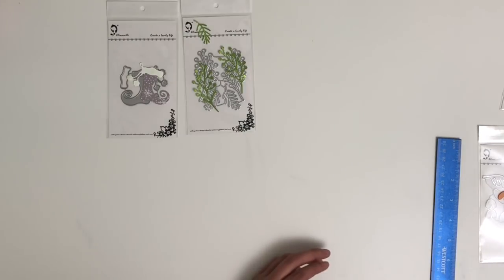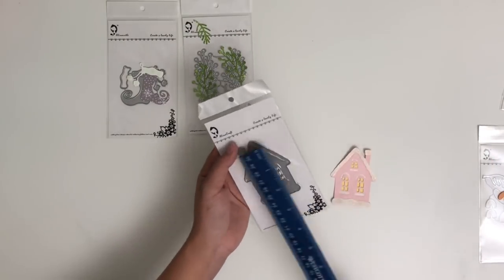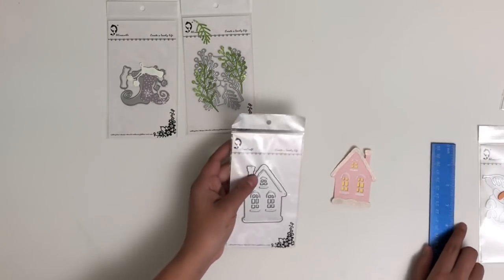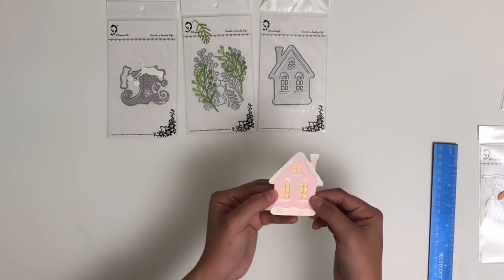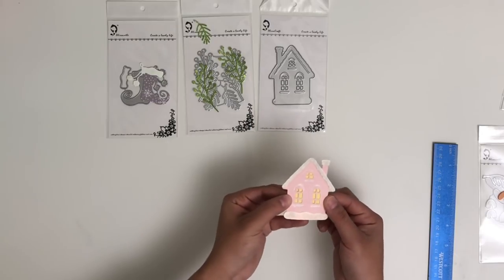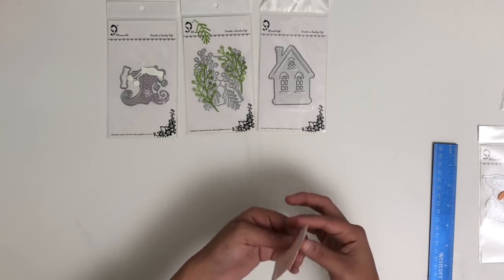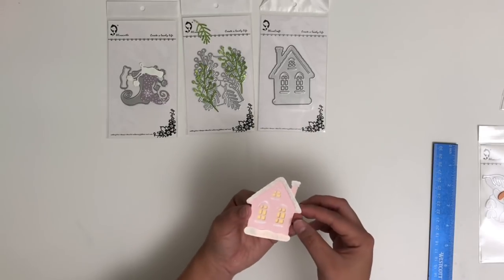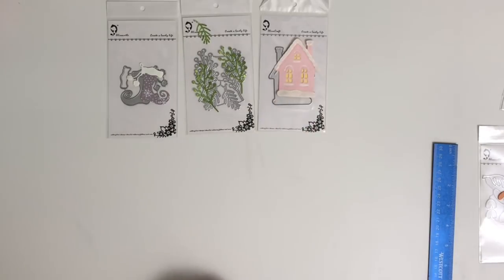Next we have this really cute house die, also from Alina Craft. This one is approximately 3 inches — a really good embellishment die or for cards. I did paper piece it with white and added glitter on top, and I put yellow on the back for the windows. With a white gel pen, I did the little lines on top of the windows. If you had vellum, I think that would look super cute, but I didn't have any on hand.